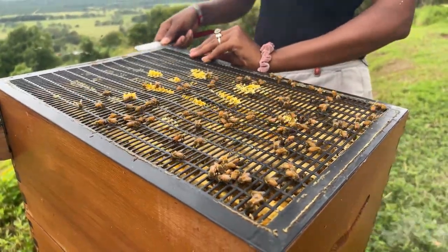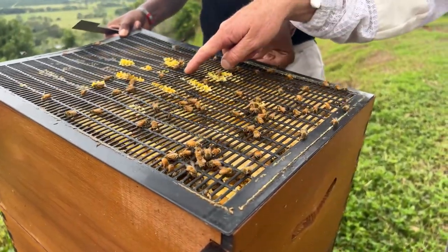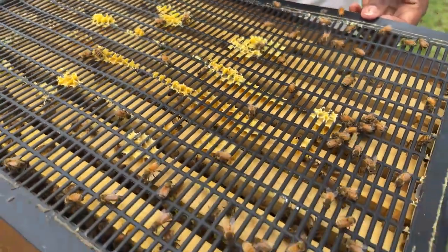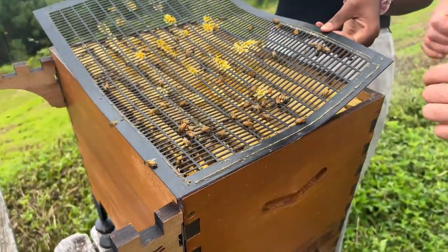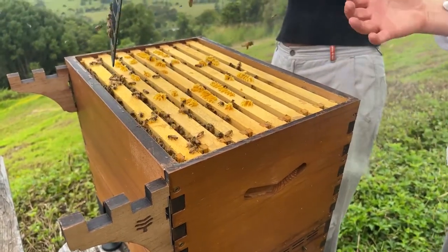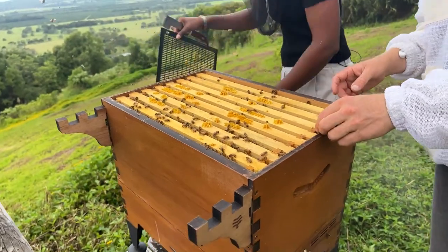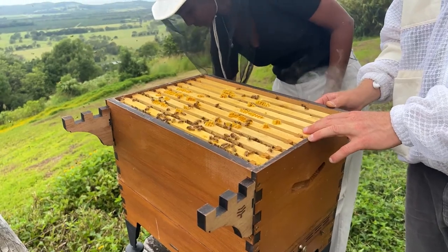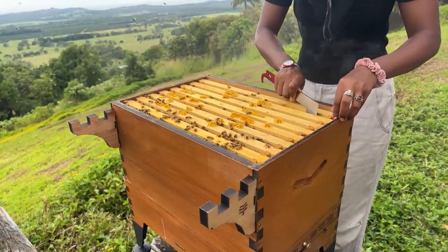A while ago they were a bit hungry - there wasn't any honey in the corners of the frames, which was a sign that they just really didn't have much forage to find. Even though there were a lot of bees, they weren't finding much nectar to turn into honey. Let's pop one of these frames out and have a look to see whether they're storing some honey yet.